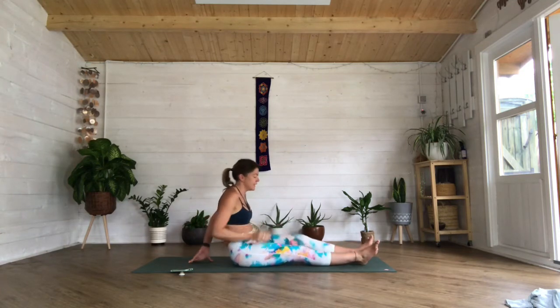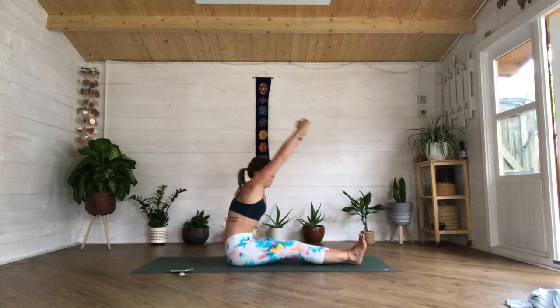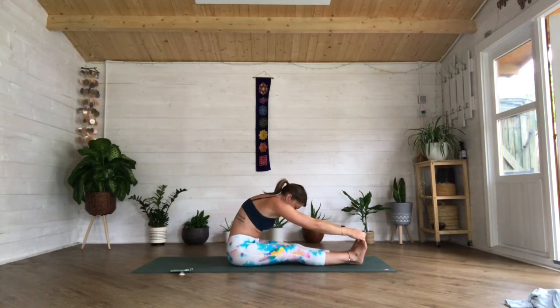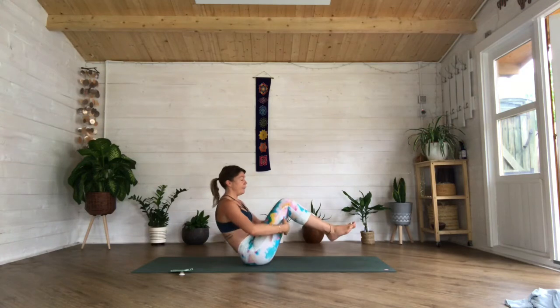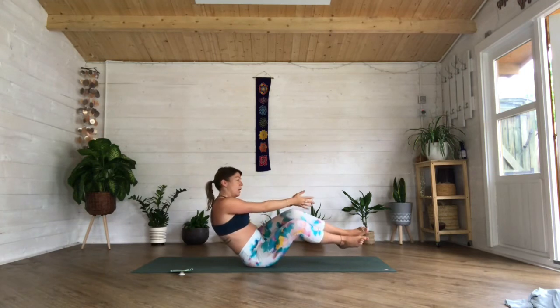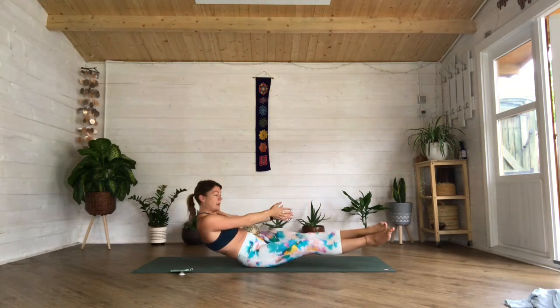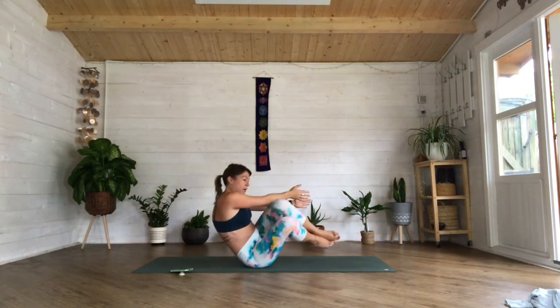Coming back to center, straighten both legs, we're going to come into a forward fold. You might want to bend your knees a little bit — reach up and fold forward. It doesn't matter where your hands go, it's just about drawing that chest down to your thighs. Again lift, bending those knees if you need to. Then slowly releasing, coming into navasana — lift your feet off, arms are going to be straight. Come over onto that right butt cheek, arms come to the left of your knees, and you're going to crunch: straighten those legs and bring them into your chest. Breathe in as you go.